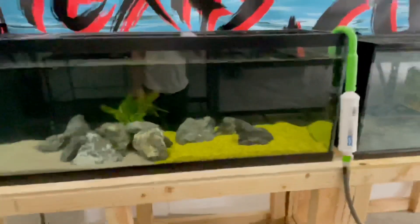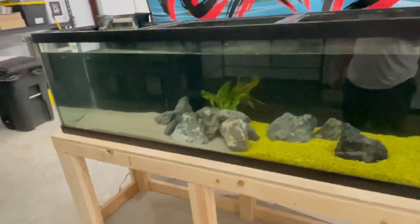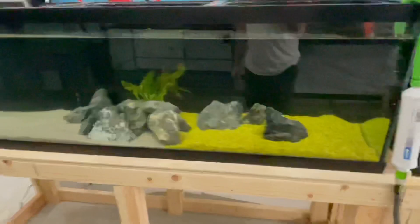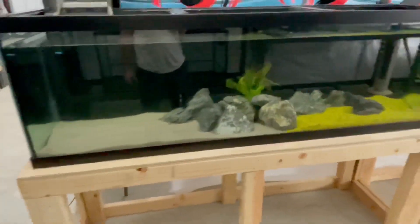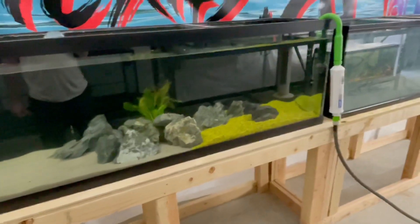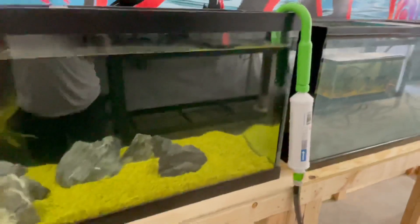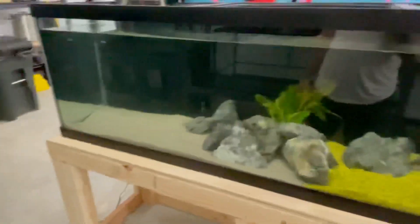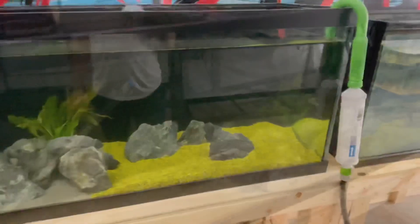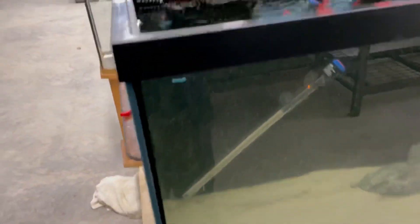It's almost full, getting there. Forgot how long it takes to fill up 125s from empty, but I'm liking this already and I still have more to put into it. Just got to break down the other tank — what's going in here will come from there so I can bring over their other stuff as well.